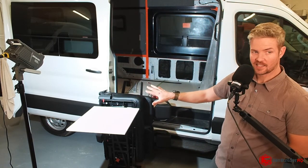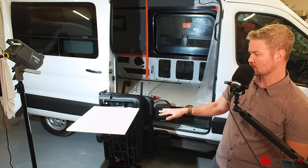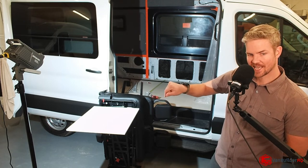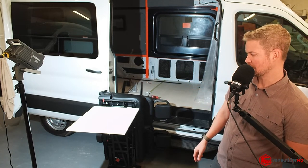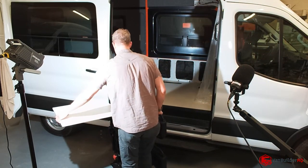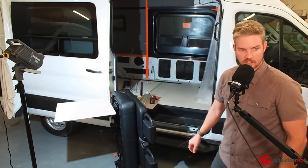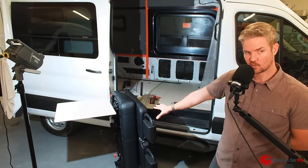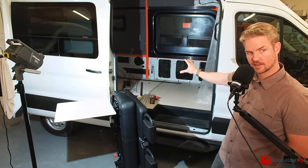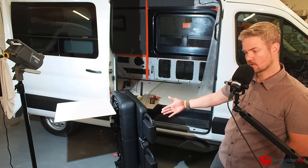It even goes so far as it has a little dial at the top and you can dial in the angle of the table. I mean, it's pretty awesome. So as you guys can see, this is the way the seat is going to be in the van. Right behind me is where the seat's going to go, and the CRL window is going to be right here.